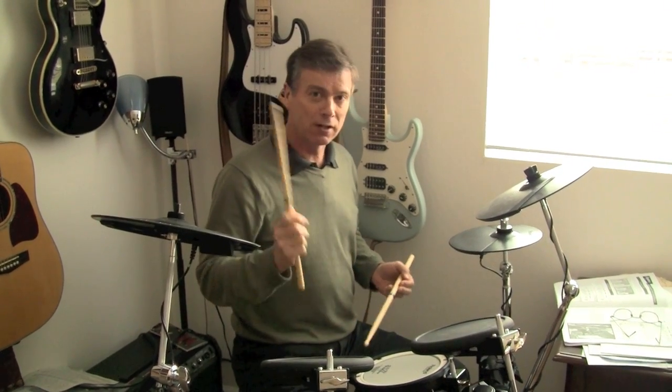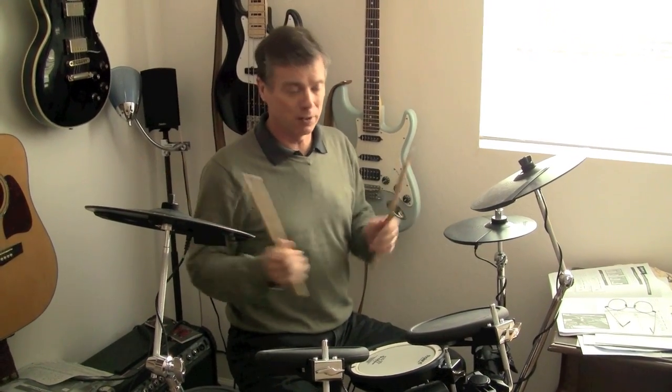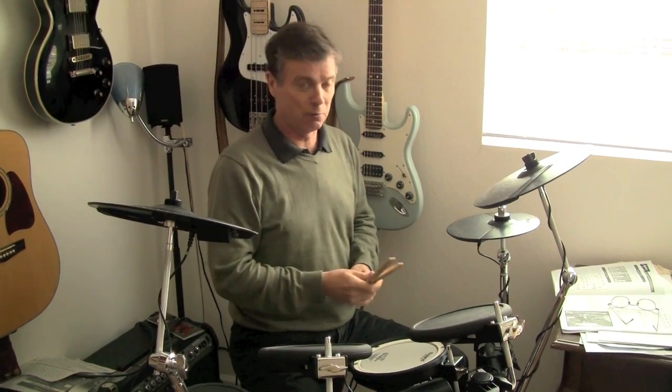My excuse for why it's now three months later is partly that I had what we in England call a dreaded lurgy, which knocked me out for a few weeks. Basically I was in no mood to do anything or talk to anybody, as my wife — who is holding the camera right now — will attest.